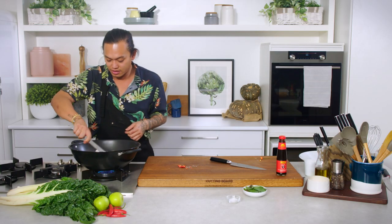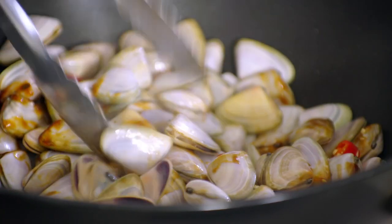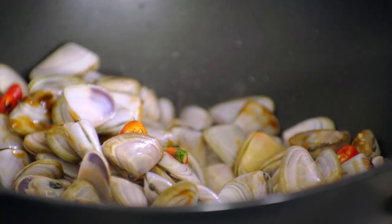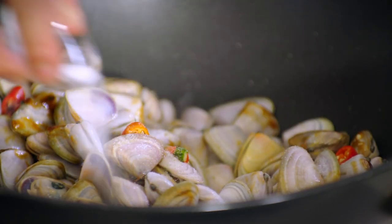Just give this a quick stir. This already smells incredible, but just to amp it up a little bit more — a tiny bit of sugar, just a little bit, just to balance out the natural sea water that comes out of the pippies.